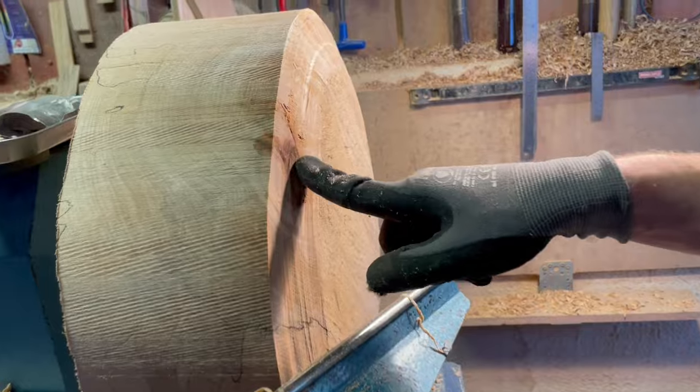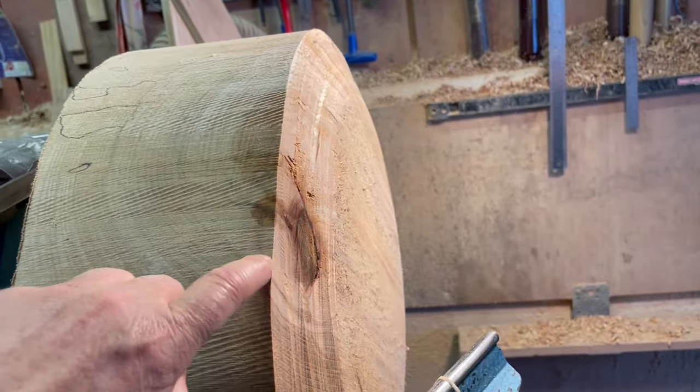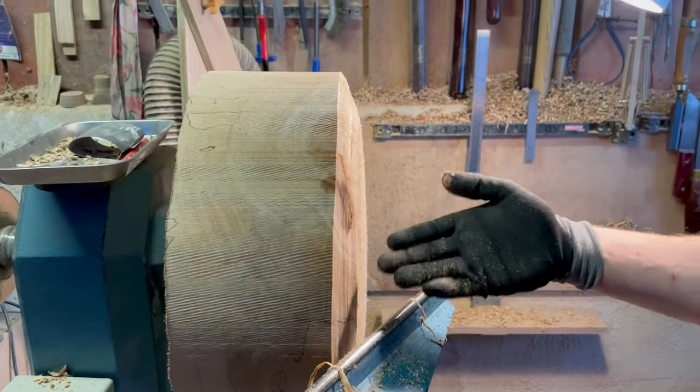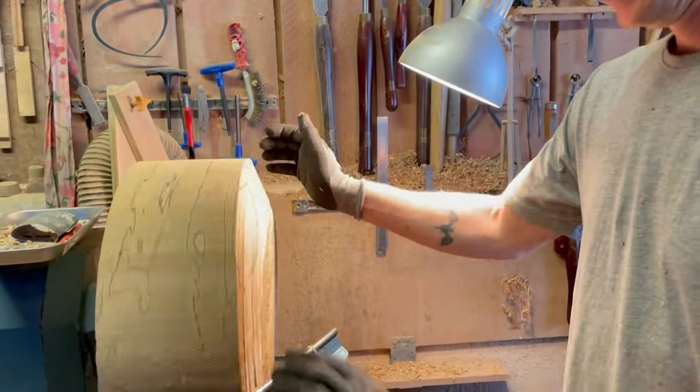That knot — it is causing a bit of difficulty because there's a different consistency to the rest of the wood. So you're jumping on it a bit. Yeah, I'm also jumping because it's a bit uneven. But the knot is really not helping.